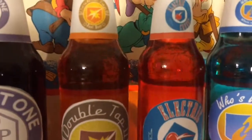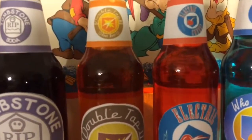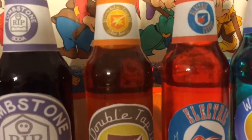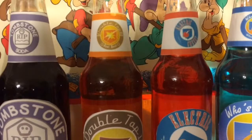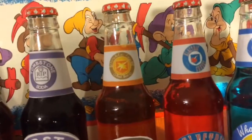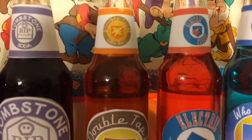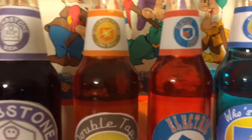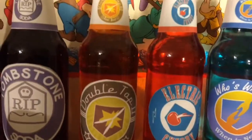On to Double Tap 2.0. What I did for Double Tap 2.0: I made it like a dark orange — I think I did two red and one yellow, stirred it up, and it became like that. Or one red and one yellow stirred up would give you a dark orange. That's Double Tap 2.0 from Black Ops 2.